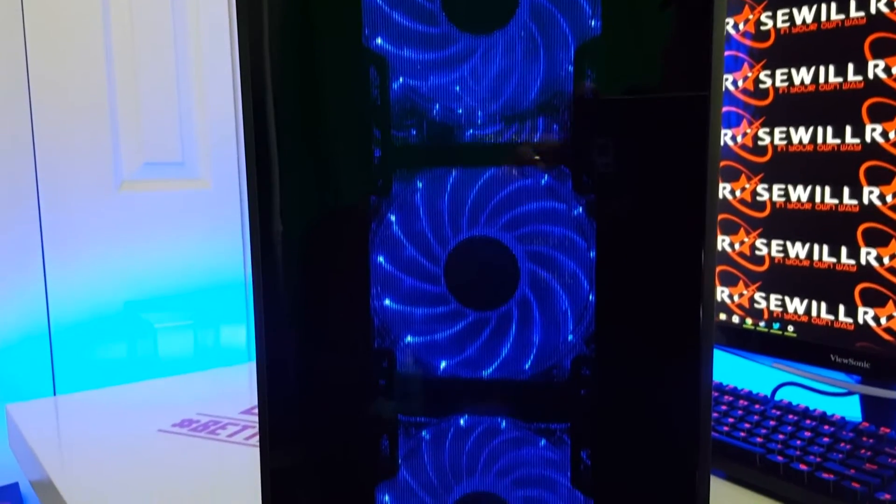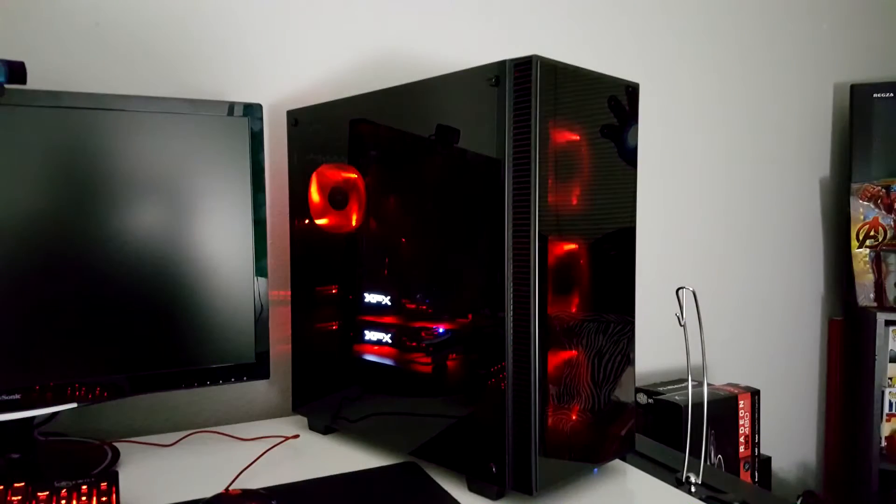A link to purchase the Cullinan is included in the description. I hope you enjoyed checking that out. The Cullinan is a beautiful case — it's probably the best case I've ever built in, and it's obviously the prettiest I've ever built in. This takes your build instantly from mild to enthusiast.